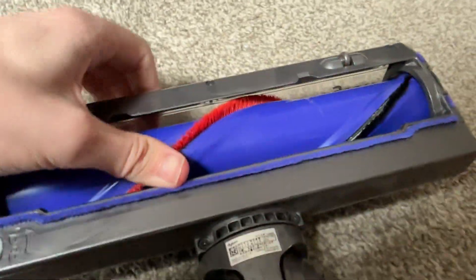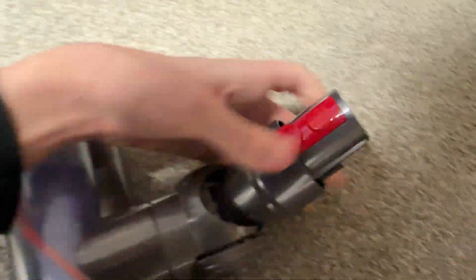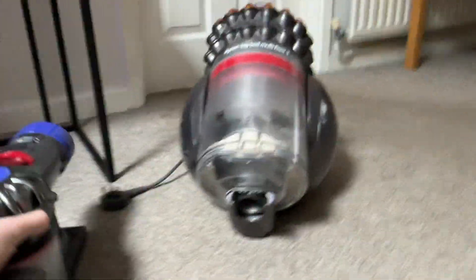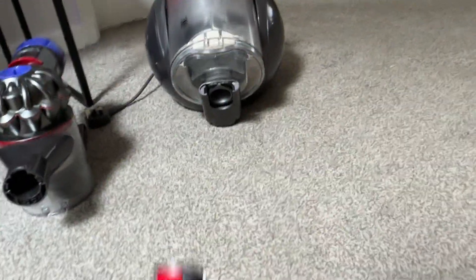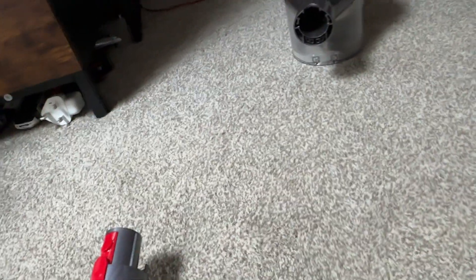If you're wondering what the scratch marks on the head are from, it's from Frazier — whenever the vacuum is on, he's actually scared of it, so we have to lock him out while we're using the vacuums, even though the Dyson CY28 is a pretty quiet machine. He's still scared of them.